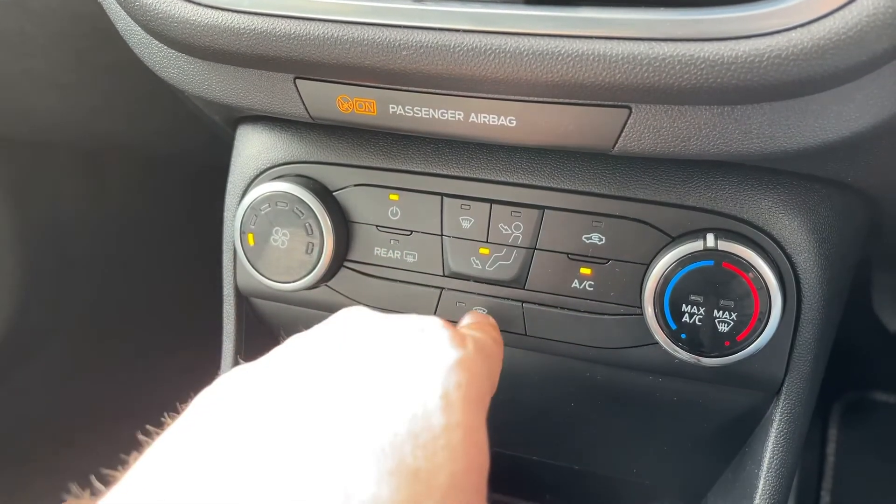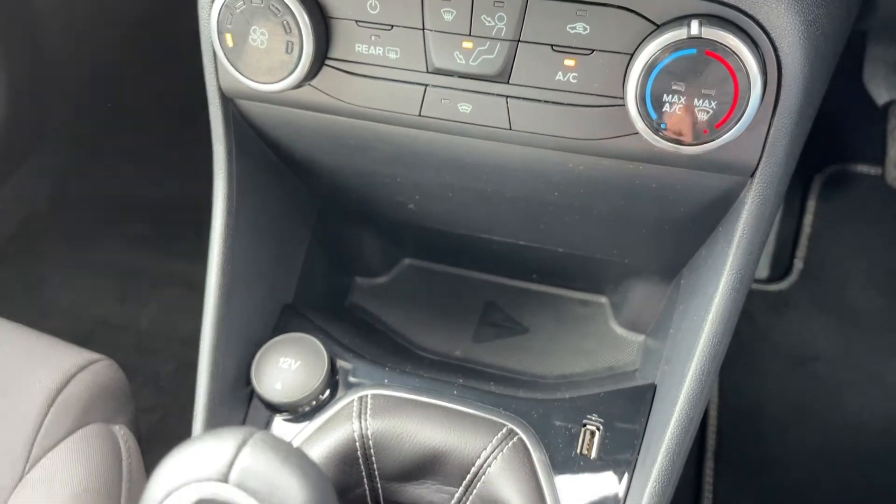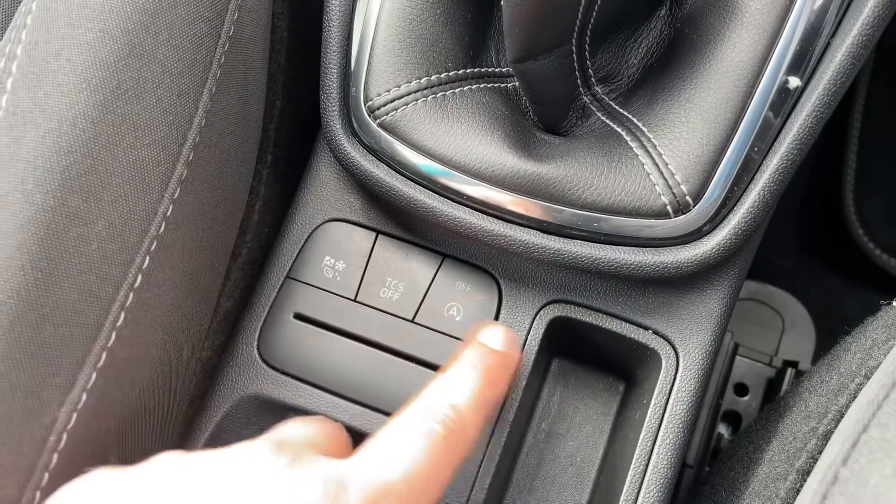There's a rear heated screen and a proper heated front screen as well. Beneath that a 12 volt charging socket, one of the two USB inputs, and a six speed manual gearbox, then these buttons here.